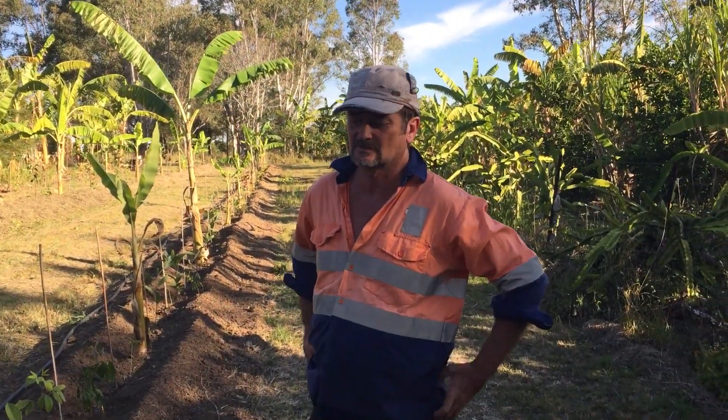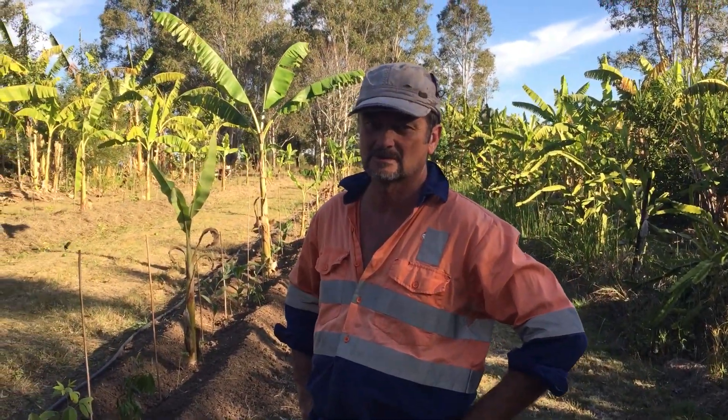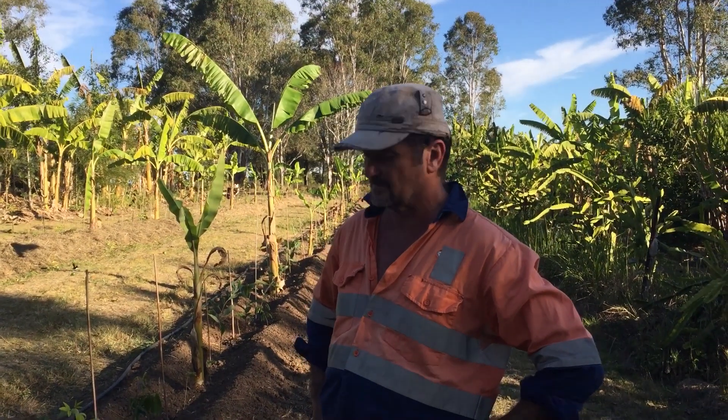G'day Syntropic Growers and Customers for Victory Organic Farm Syntropic Project. This is video number 39.